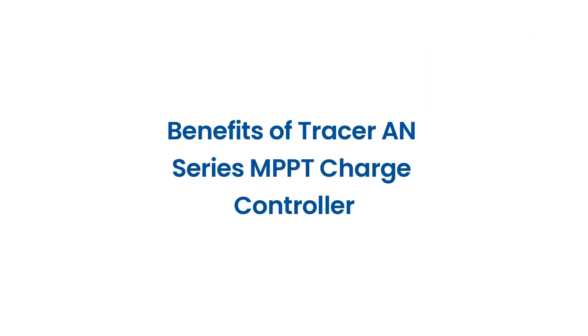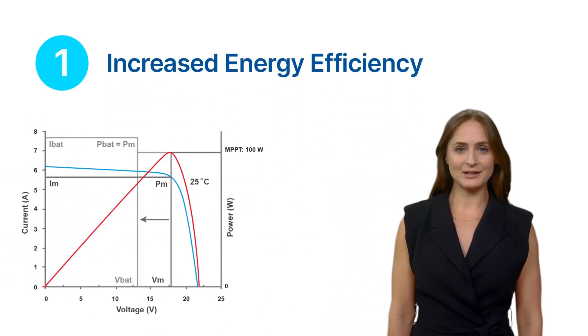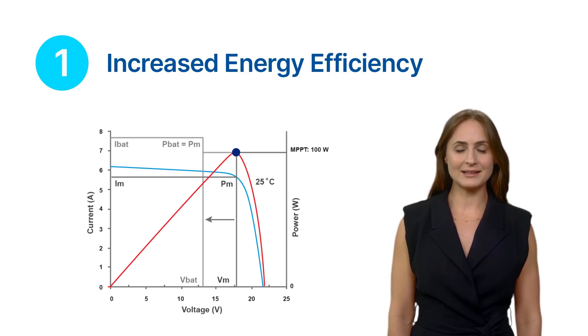The benefits of the Tracer AN Series MPPT charge controller include advanced technology that allows it to extract the maximum amount of power from your solar panels, resulting in increased energy efficiency and more energy harvested from the sun.